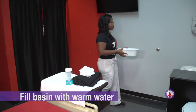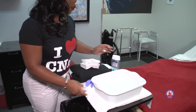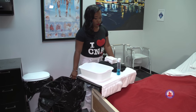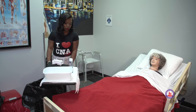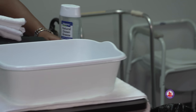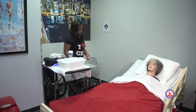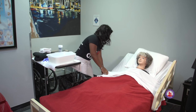Now I'm going to fill my basin with warm water. I'm going to place this on our bedside table and move to our working side of the bed. You also want to take your hamper with you. We're moving our bedside table to where we're going to be working so we don't have to go too far for our resident. Now we want to make sure that we're working at a comfortable level, so we need to raise the bed to work in height.